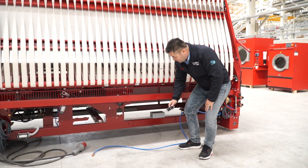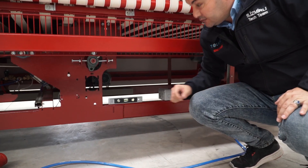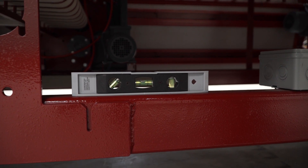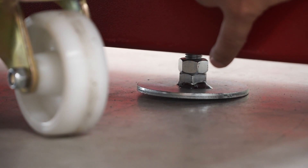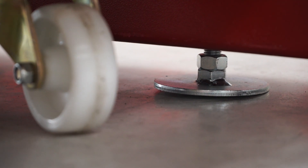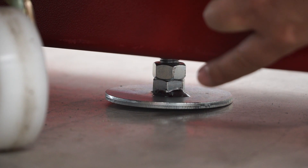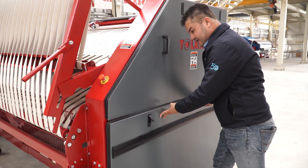Before installation, first need to be sure about stabilization of the machine. If there is any problem with stabilization, there are adjustable feet. From the floor point you can adjust the stabilization of the machine from these feet.